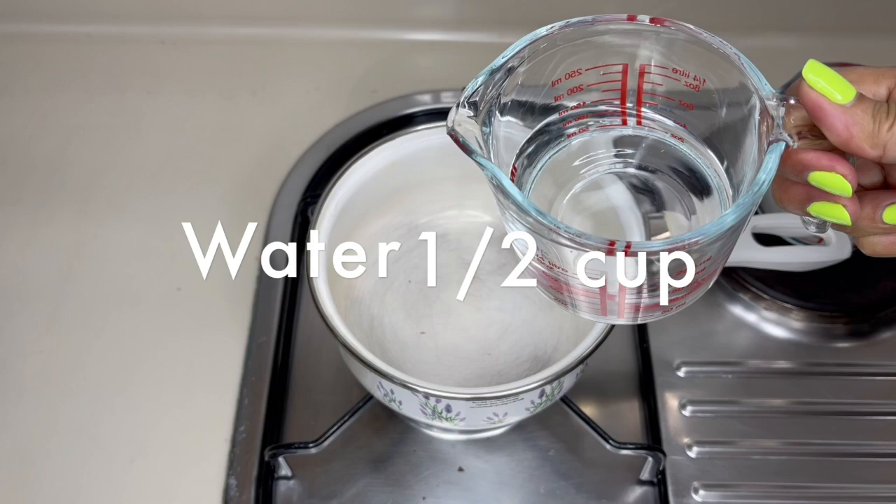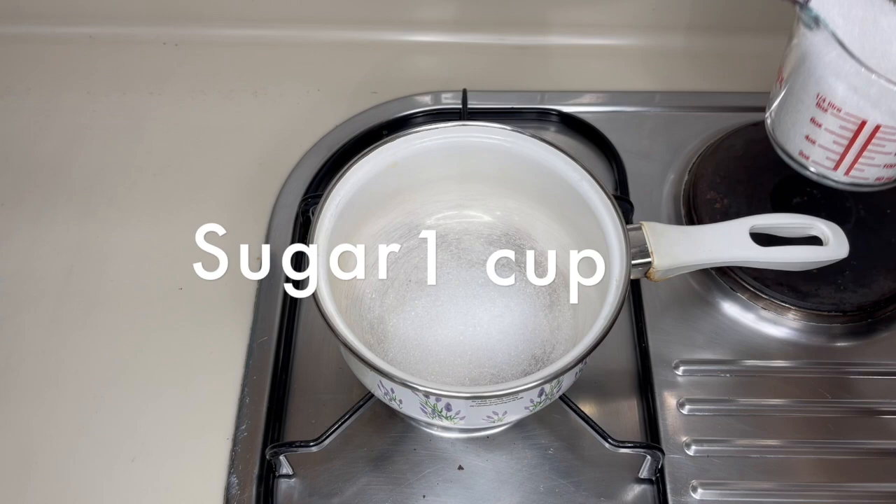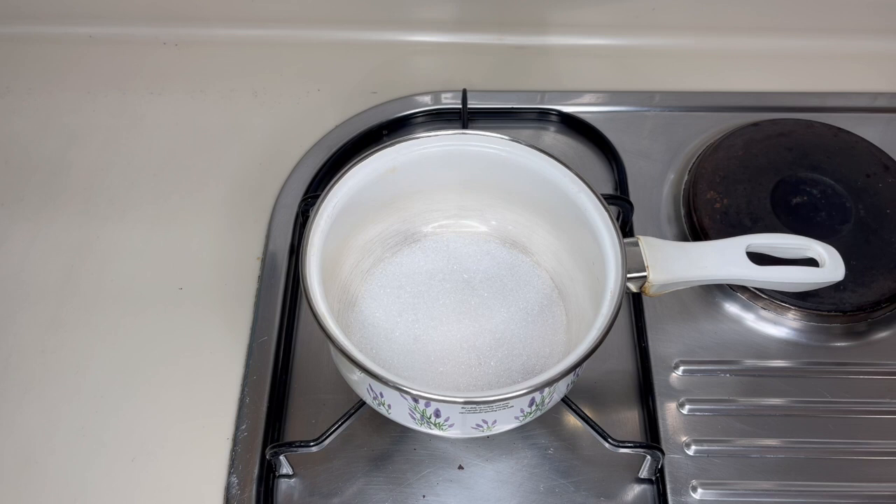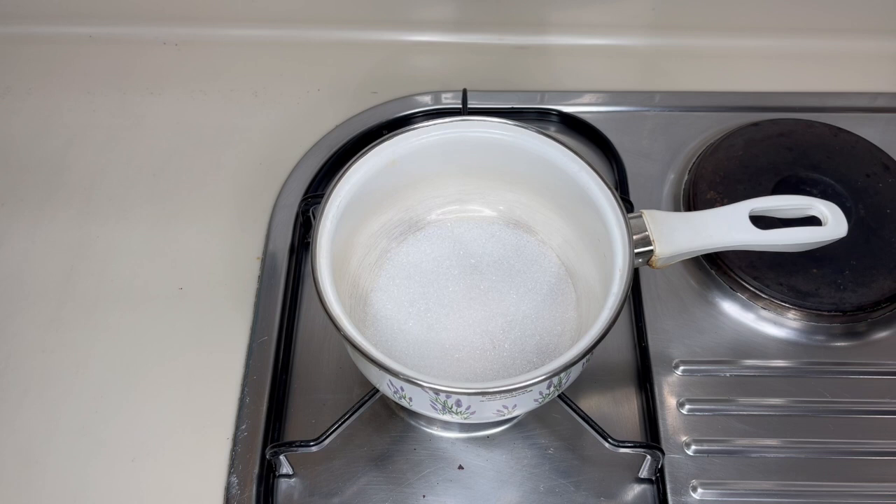Now let's make our concentrated golden sugar syrup. This process is a little bit more complicated because we have to start by caramelizing the sugar. For this we need our sugar and water, but this time we are going to put some of the sugar first into the saucepan. Give it a shake to spread the sugar evenly. Turn on the heat to medium and wait for the sugar to caramelize — meaning to turn golden brown. Do not stir at this time.